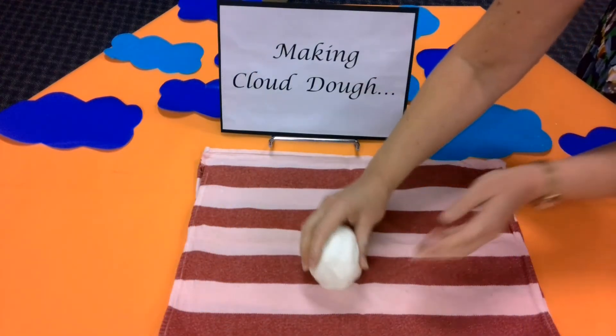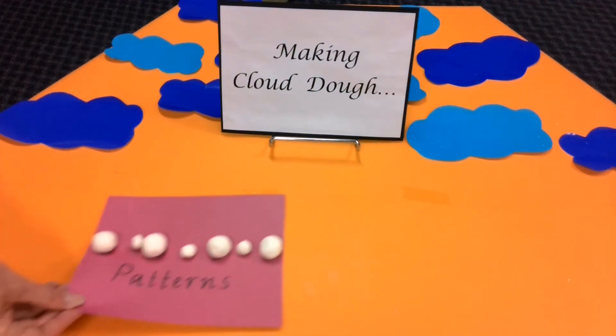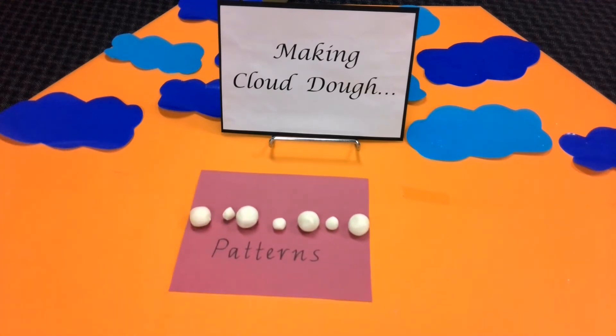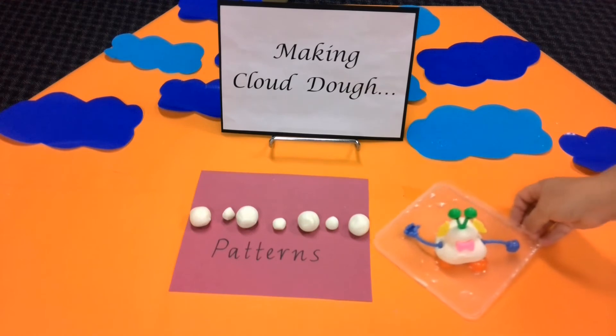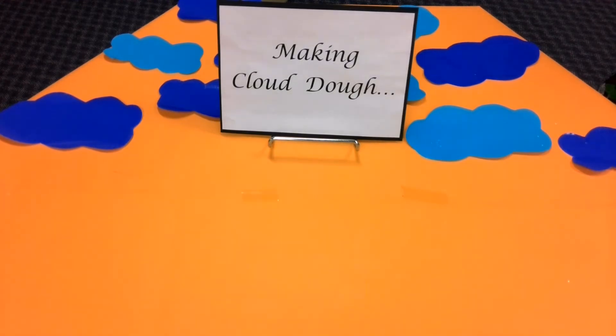At this stage, you could use your cloud dough for baking patterns. Or you could create imaginative characters with your dough, like this alien here. Now, let's make this more interesting.